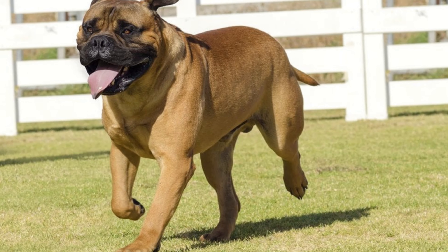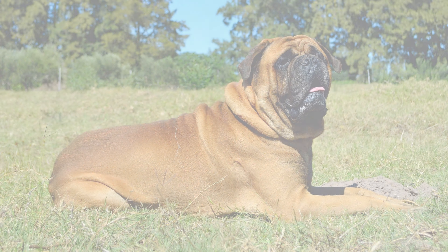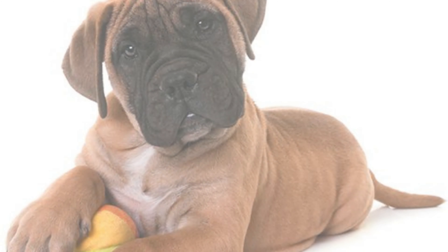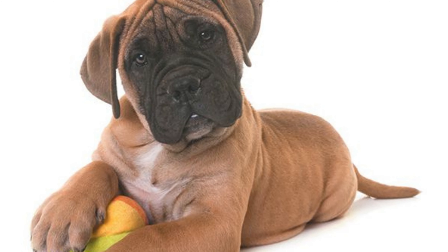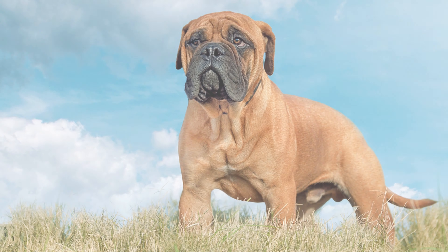Training your Bulmastore is crucial to ensure they grow up to be well-behaved companions. They're intelligent and eager to learn, but they can be a bit stubborn at times. Regular exercise is essential to keep them healthy and happy — daily walks and playtime in the yard are a must.